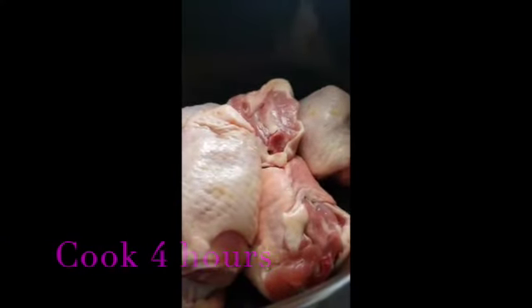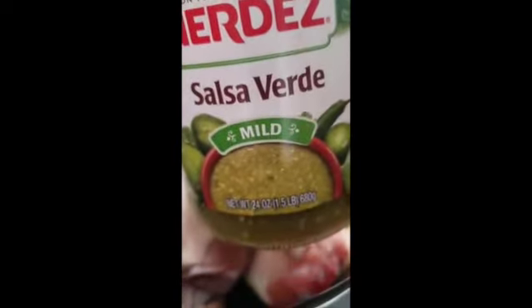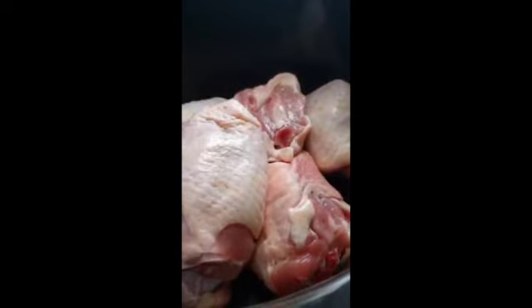So there we have our chicken and I'm going to add this Hernandez Salsa Variety Green Chili Sauce, and that's what I'm going to cook it in.